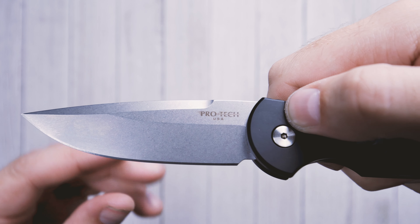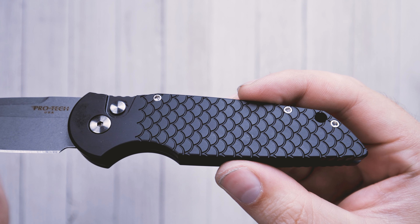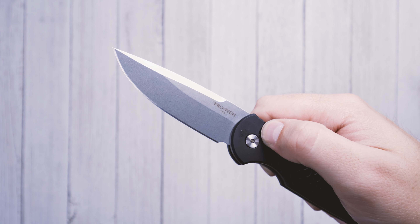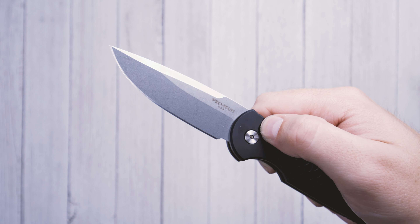This automatic knife is made in the USA and features a Blade HQ exclusive CPM S45VN blade with a stonewash finish. The TR3 features a drop point blade that is 3.5 inches in length. The CPM S45VN stainless steel is a high alloy steel with outstanding edge retention, and the stonewash finish with the flat grind lines give this blade a nice clean feel.